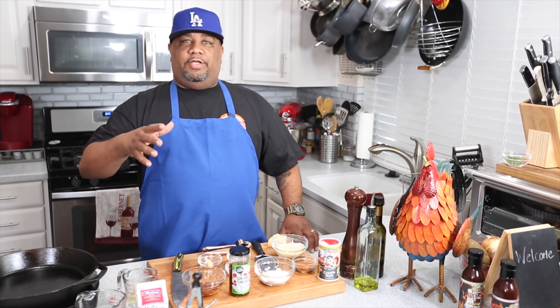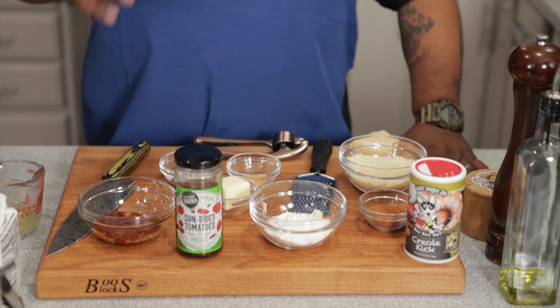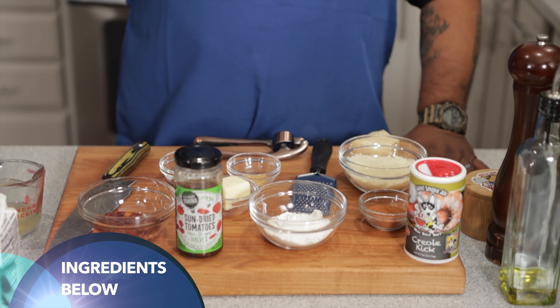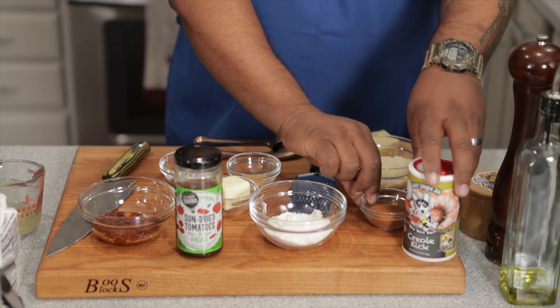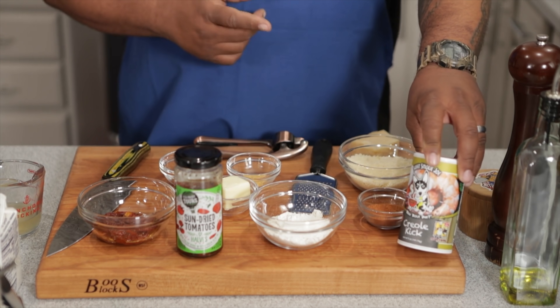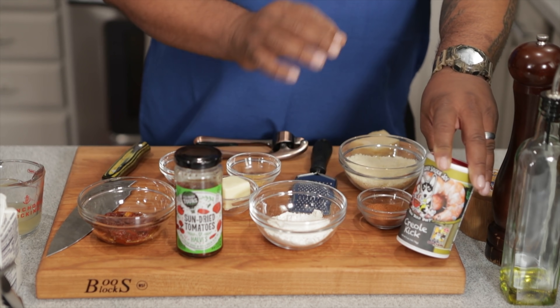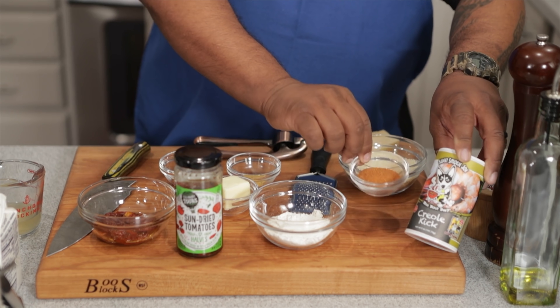It's not a whole lot of ingredients, so let's go over them. The full ingredient list will be down in the description box below. Now, this right here — if you've been following me for a minute you know I like to use Creole Kick. I did say Cajun, and you want to have some type of Cajun or Creole seasoning. For me I always use Creole Kick by Sweet Smokey Joe's.